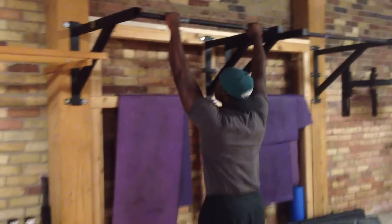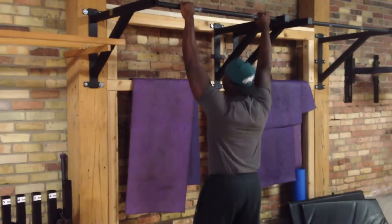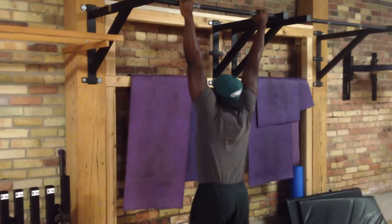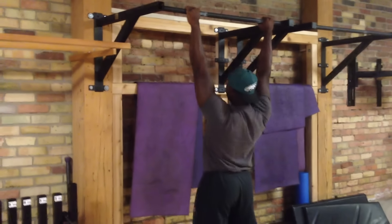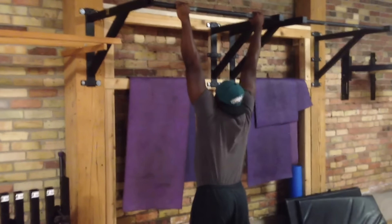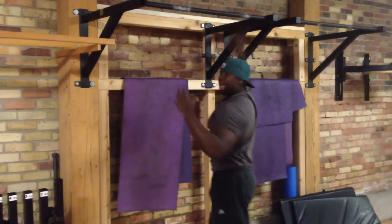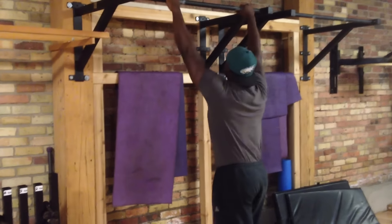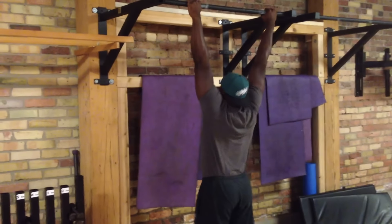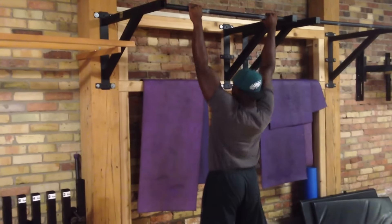Grab the pull-up bar with a regular-width grip — shoulder width is good. Go into a dead hang and make sure you can set your shoulders. Notice my body is making its way up towards the pull-up bar without my elbows bending. After that, you can add a couple inches of motion by bending the elbows once you've got that shoulder set first. Shoulder set, little raise, unlock.